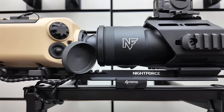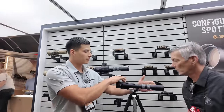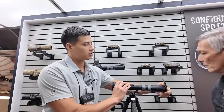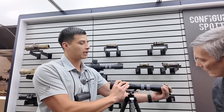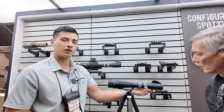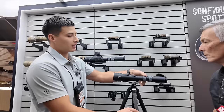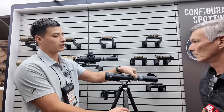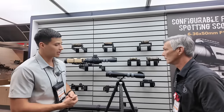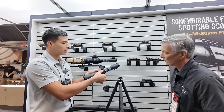You can add enablers, red dots, anything you want on there. Let's talk about some of the basics. It ships from the factory with Tenderbrex flip caps like you see on our ATAC-Rs and NX-8s. It has a hidden feature — an adjustable eye cup with diopter adjustment. Magnification is 6-36, first focal plane. We do have three reticles available. One of my favorite features is the 120-degree throw for your focus, with a 50mm objective.